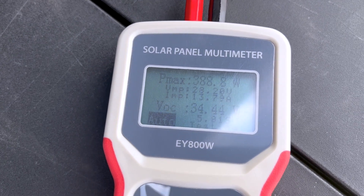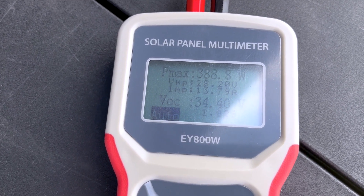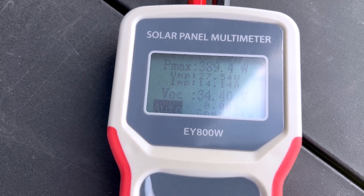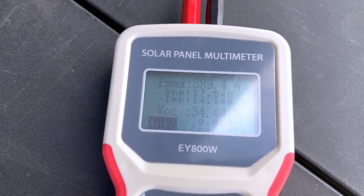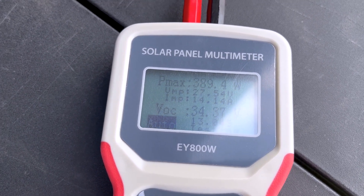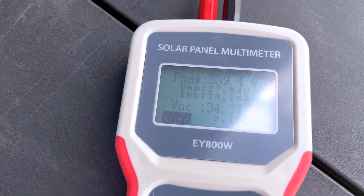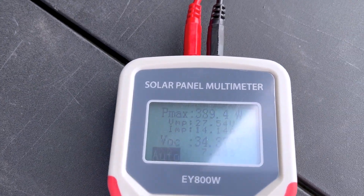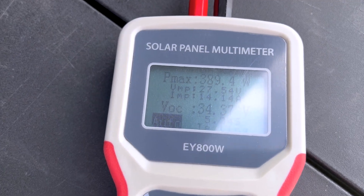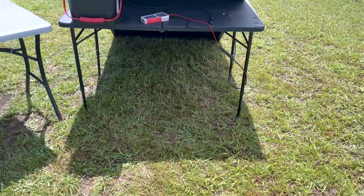Now time to get into the good stuff. It's about 12:23, 12:30. Got 388 watts coming in, 389. It's really going to start kicking up here in a minute. 389 watts for a 400-watt panel when it's partly cloudy out — that is doing very good. I'll go ahead and show you the setup. I got it pointing towards the sun at this moment and it's getting direct sunlight.